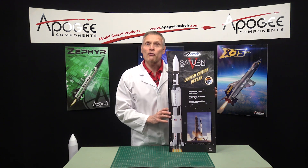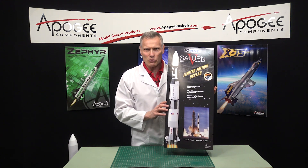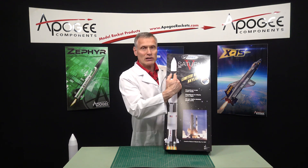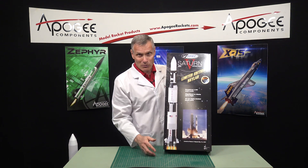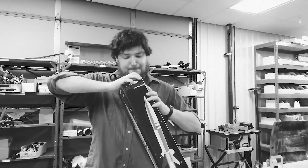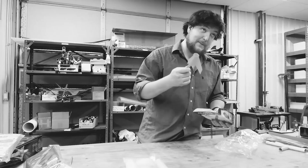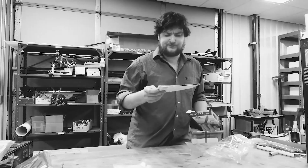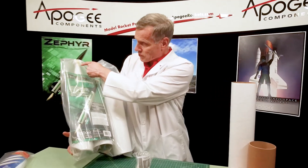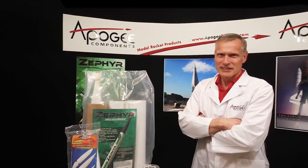In this edition of Unboxing with a Rocket Scientist, we're going to take a look at the Estes Saturn V limited edition Skylab rocket. There are many unboxing videos for model rockets, but wouldn't you like a real rocket scientist's opinion of the materials and parts in the kit? Today you'll actually find out the inside information so that you know what to look for when you get a rocket kit.